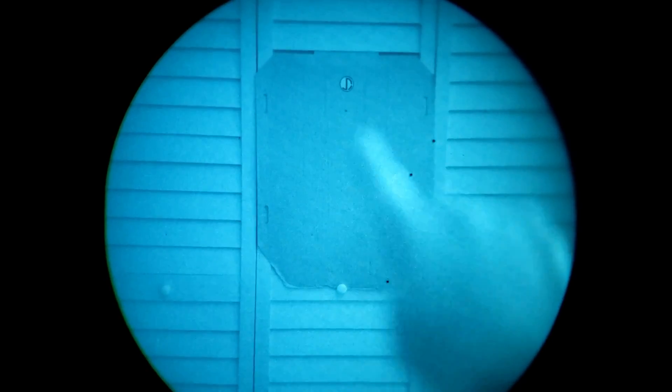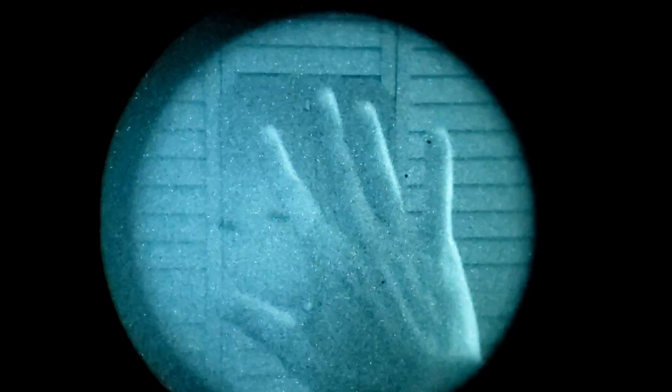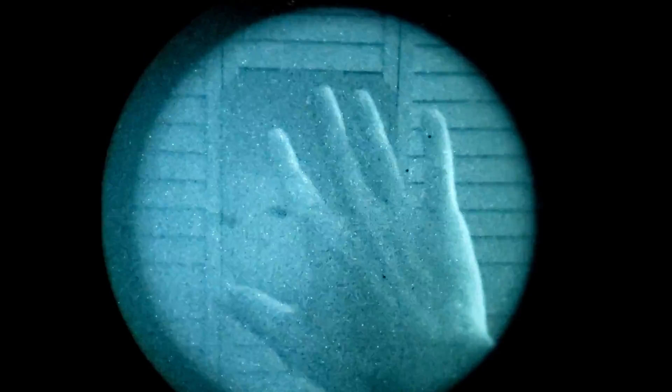So if I focus my night vision as far as possible, or to infinity, I cannot see the details in my hand. I can see my hand, but it won't give me the little wrinkles or fine lines — not that kind of detail. When I put the infinite focus all the way in, I can get that fine detail. One of the downsides to having it at that level is the amount of light coming into your night vision is very minimal.